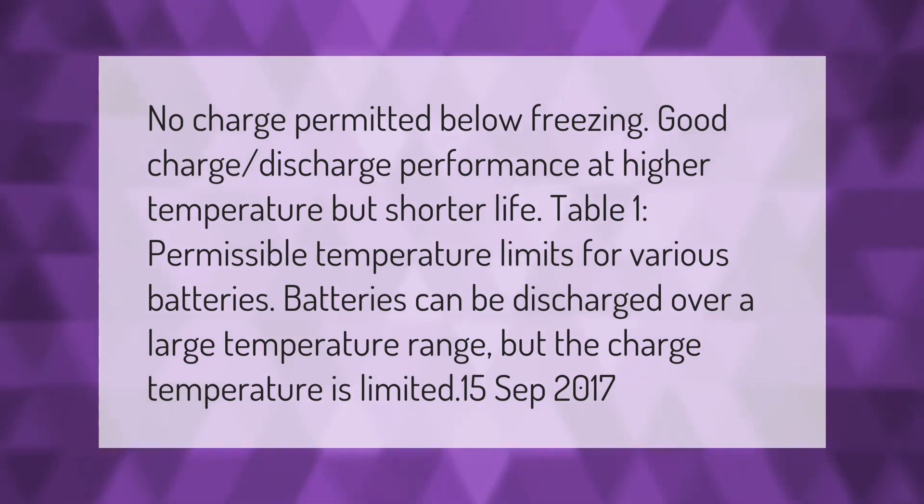Permissible temperature limits for various batteries: batteries can be discharged over a large temperature range, but the charge temperature is limited. No charge is permitted below freezing; good charge and discharge performance occurs at higher temperatures, but this results in shorter battery life.